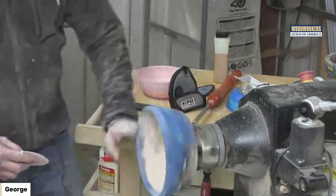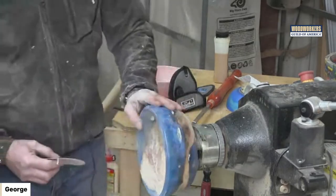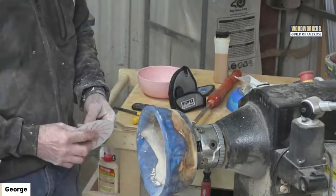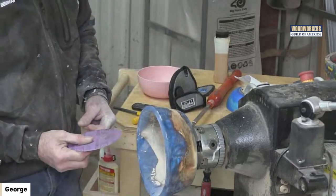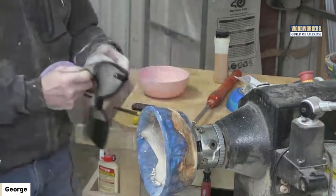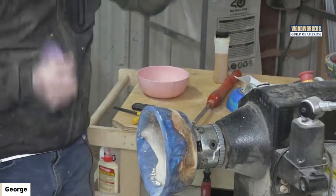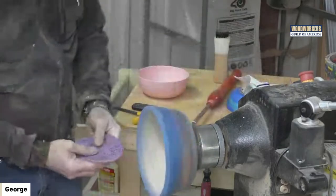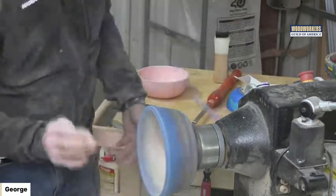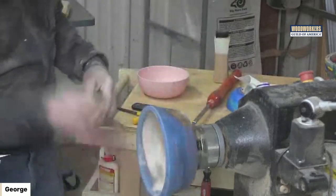Take this through the progression of grits. The first grit takes out your tool marks; the next grit takes out those marks. Depending on how well you did with the chisel, you're probably going to start somewhere around 80 or 100 grit sandpaper and work up to 220. Put your mask and shield on and sand that on the lathe just like you would any bowl.